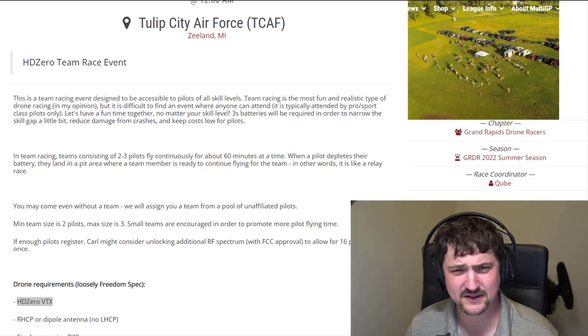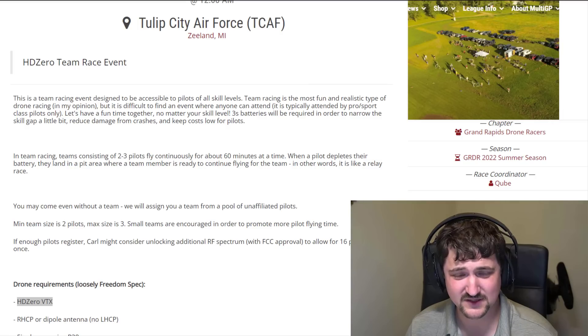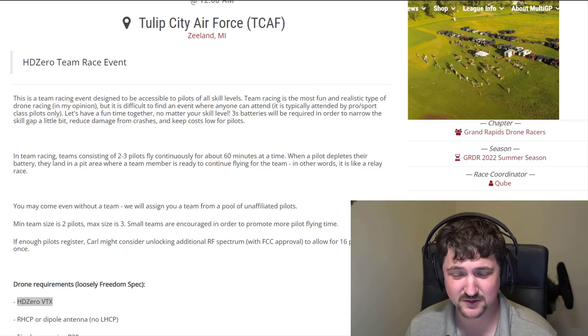I think this fall, with the goggle coming out and other things, HD0 is going to have a very, very competitive product. I'm very excited for the future. Thanks.